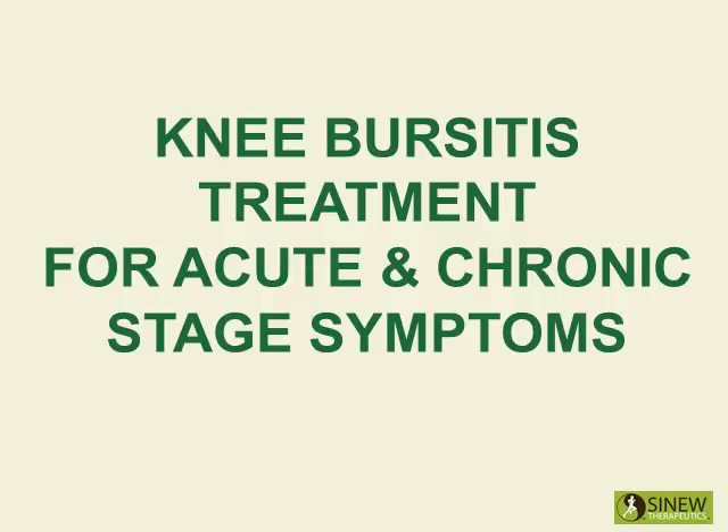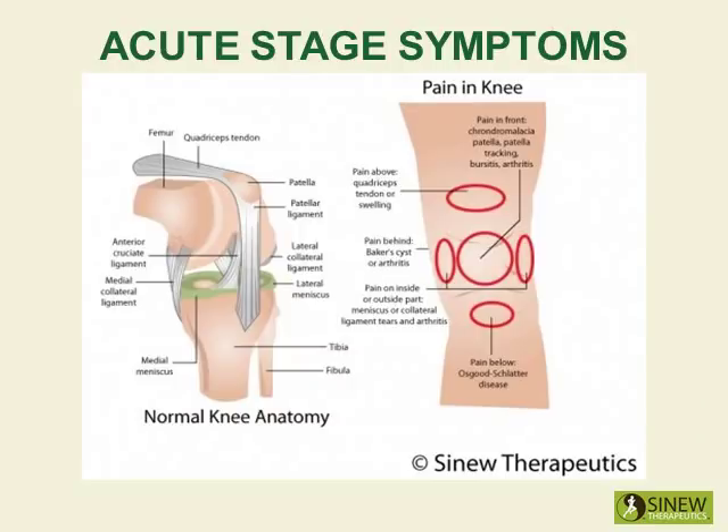Treatment for Acute and Chronic Stage Symptoms. The acute stage starts the moment an injury occurs and lasts until the swelling and inflammation are gone. The swelling is the result of blockage of blood, tissue fluids, and circulation in the knee because their normal movement has been disrupted by the force of the injury.